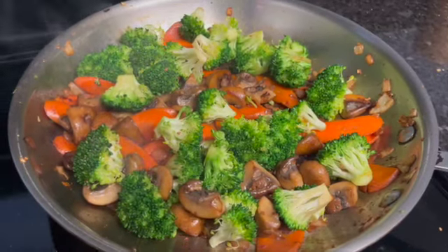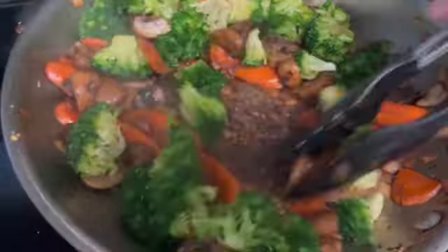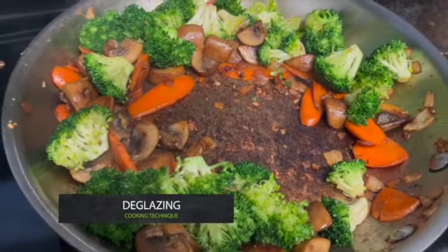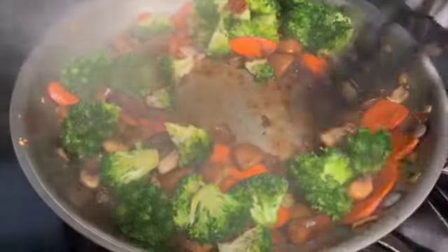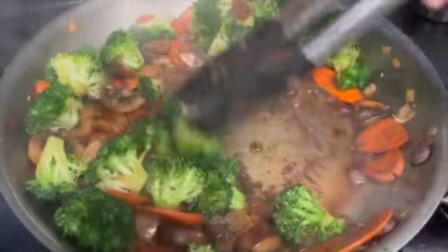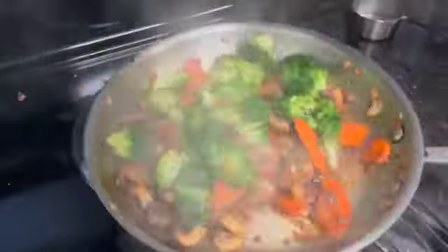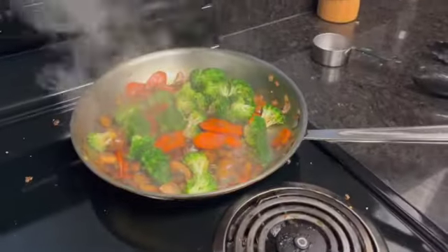The brown glaze at the bottom of the pan has a lot of flavor, and it can be added back into the food by deglazing. Take any liquid and pour it into the pan when it's hot so that it boils immediately. Then stir and scrape the bottom as the water evaporates to incorporate that brown glaze back into your sauté.